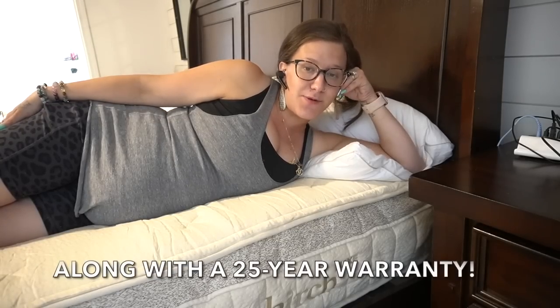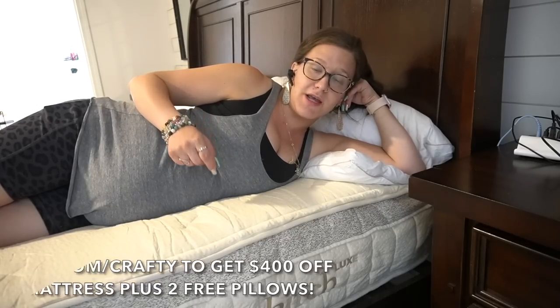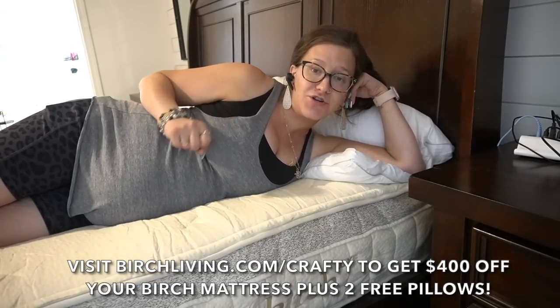With your Birch mattress you get a hundred night sleep trial, and the best part is it came straight to my door. It was super easy to set up — my husband did most of the work and we literally set it up in about five minutes. I love my Birch mattress and I know you will too. Check the link in the description box below — it will save you $400 off and you'll get two free pillows. Thank you to Birch Living for sponsoring today's video.